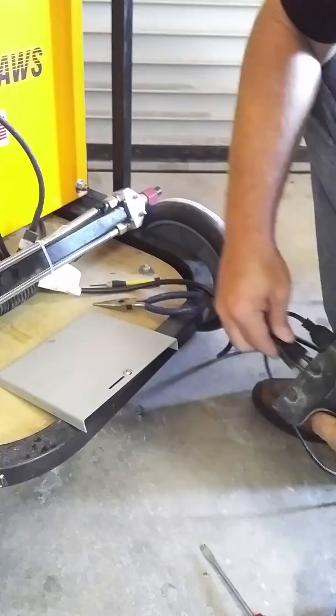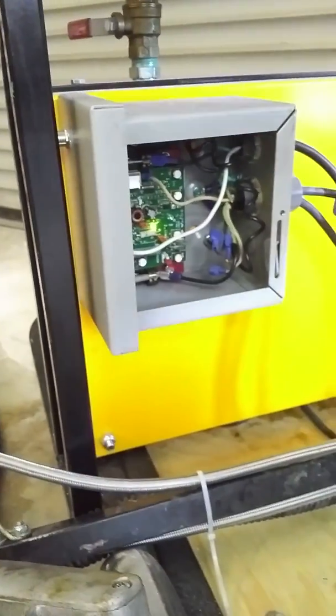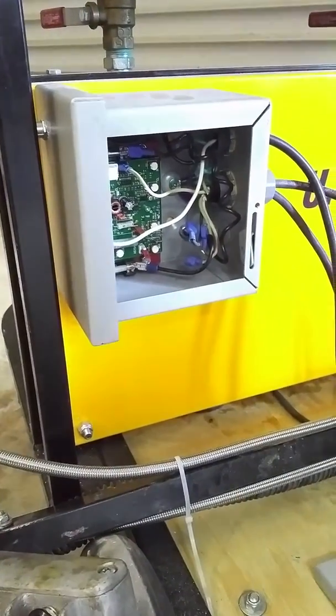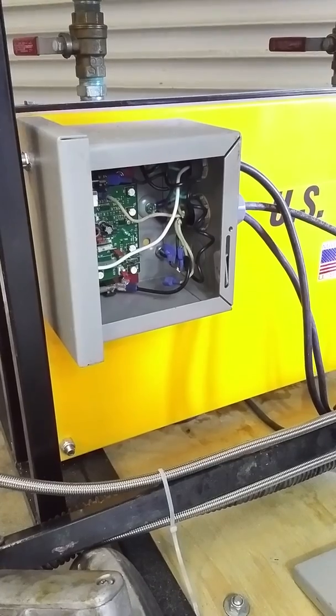Plug the machine back in again. Turn the power on, and this becomes your on-off switch, completely turning the machine on or off. So when I flip it on, the motor immediately comes on to half speed. If that works, that means your board is working properly and you've got a problem in the controls of the wand.